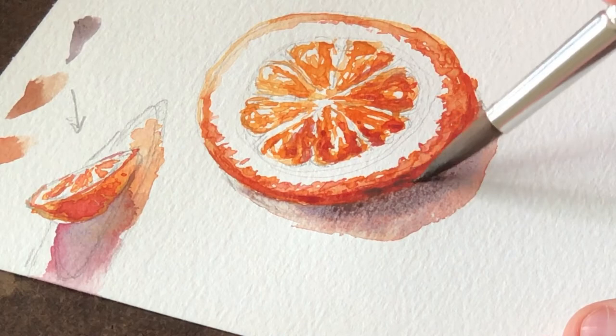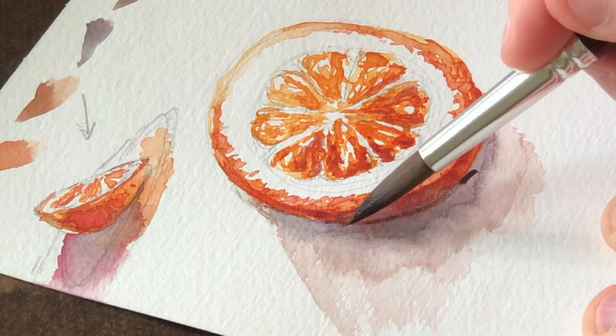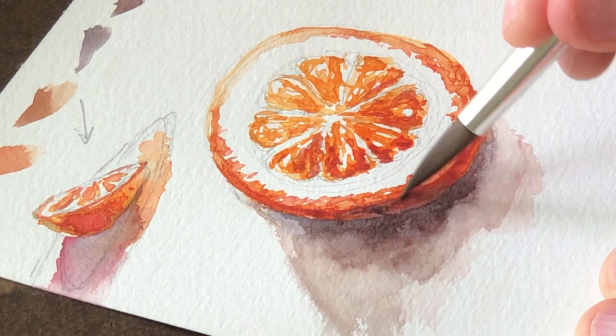I'm going to keep adding some darker colors here and also darken up the edge of the slice a little bit. You do have to be really careful here because you don't want those to bleed together. Make sure those areas are dry in between so that the paints don't bleed into one another. You want to have a clear definition between the edge of the orange and the ground that it's on.